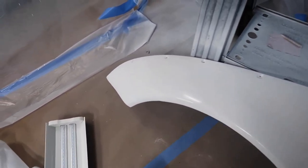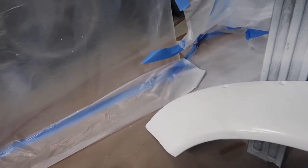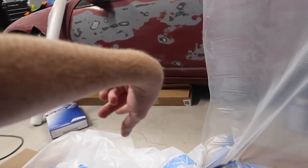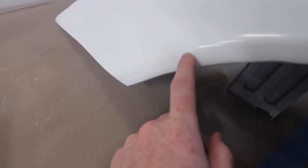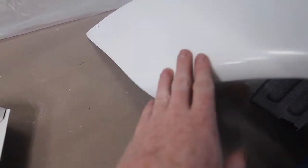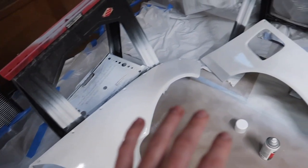You can kind of see the orange peel but it's not too bad — I think that's gonna wet sand and buff out. But my dumb ass messed up the fender right here because I was picking up one of the panels and it wasn't all the way dry and it clipped it a little bit. I was trying to get out the little door I made and yeah, messed that up. So I'm gonna have to come back and sand this out and then repaint that one.